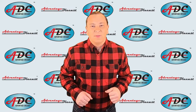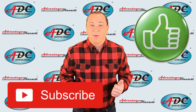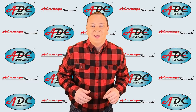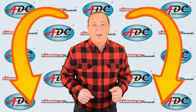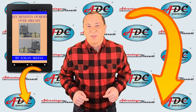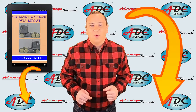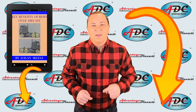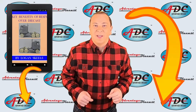Also, while you're there, why don't you take time to like, subscribe, and ring that bell to get notified of all of my videos. Down in the links in the description below, I've got a free resource on resin versus die cast. This will tell you what resin is, why resin is taking over the market, and why you should have resin in your collection.